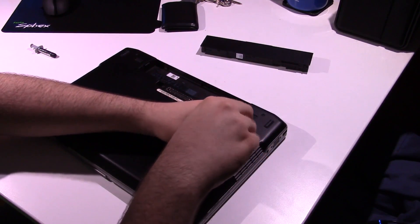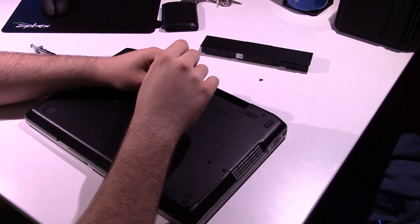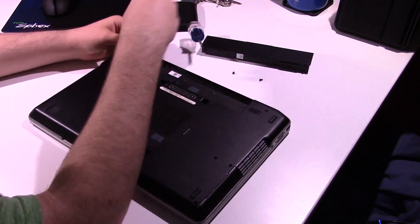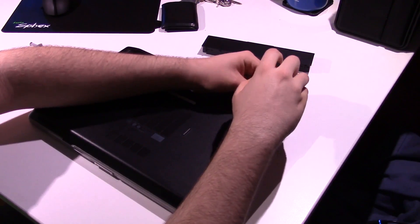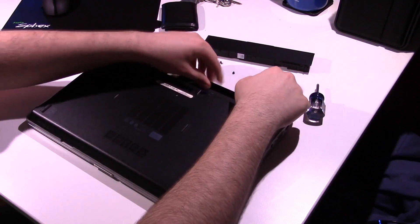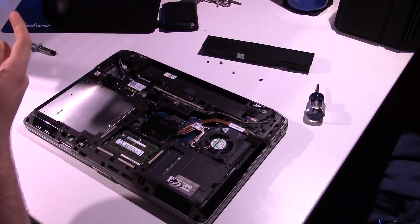All you've got to do is remove a few screws — two for the hard drive bay, though mine only has one, and then the middle screw. There are also two screws up here. Once you get those screws out, this cover just comes right off. It is a little stuck down, but as you can see, this whole cover comes off and you have access to the entire internals of the machine, which is actually quite nice — one of the things I like about Dell systems.